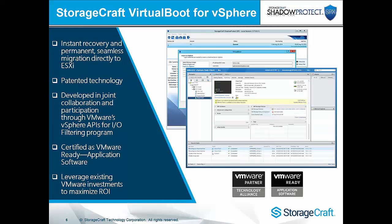Now with SPX 6.3, as of the 23rd of August 2016, we have the ability to virtualize any ShadowProtect image — whether Windows or Linux — directly into ESXi. This is a patented technology utilizing the VMware VIO filter that StorageCraft developed in collaboration with VMware, and it is a certified VMware Ready application software. This enables you to leverage your existing VMware environments without requiring a Hyper-V or VirtualBox environment to perform virtual boot.